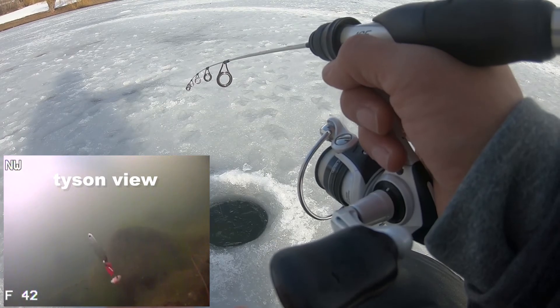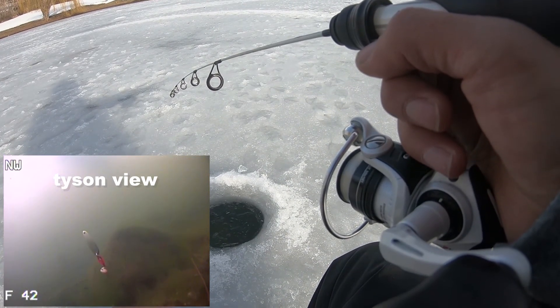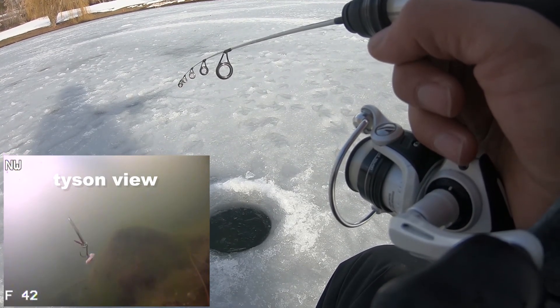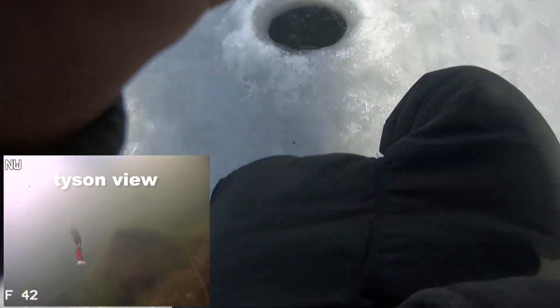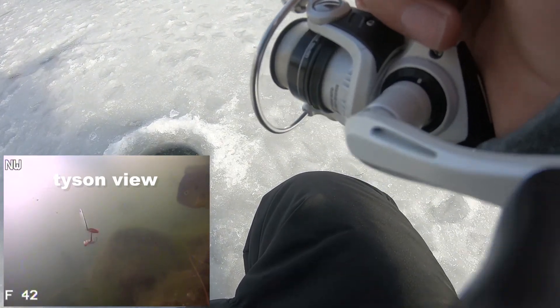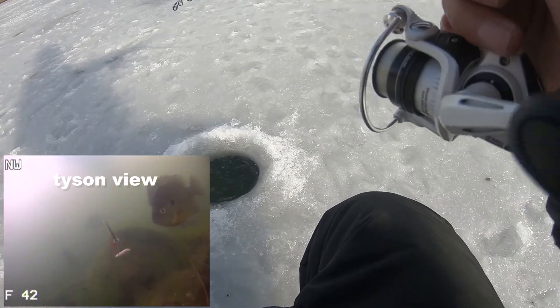All right, Tyson just missed a big fish. How big do you think that fish was? Four or five pounds. Four or five pounds? No way. Dang, at least four.